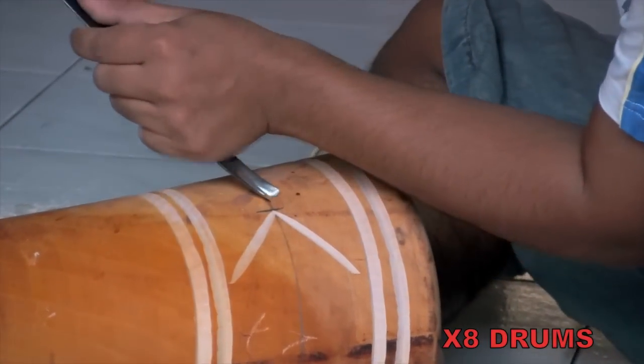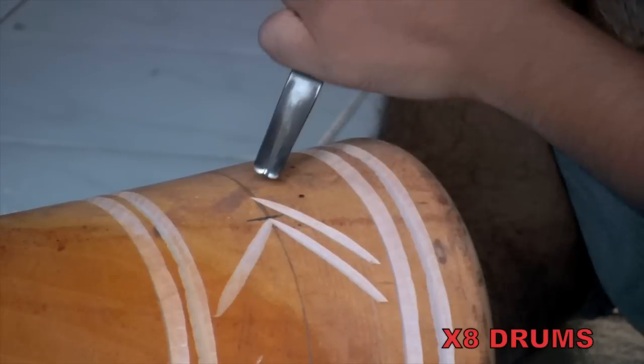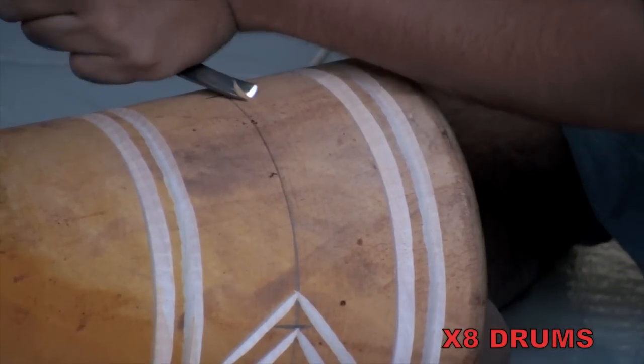Modern machinery could do the carvings faster, but it's the handcrafting, pride, and skillful attention to detail that give the djembe drum its one-of-a-kind uniqueness and distinctive sound.